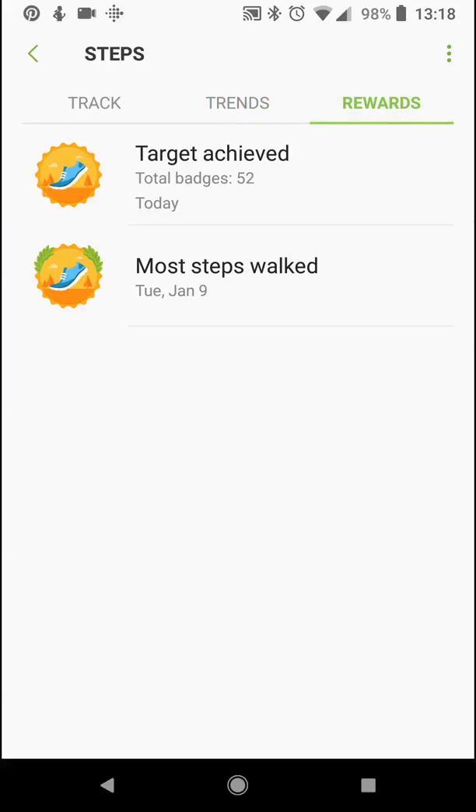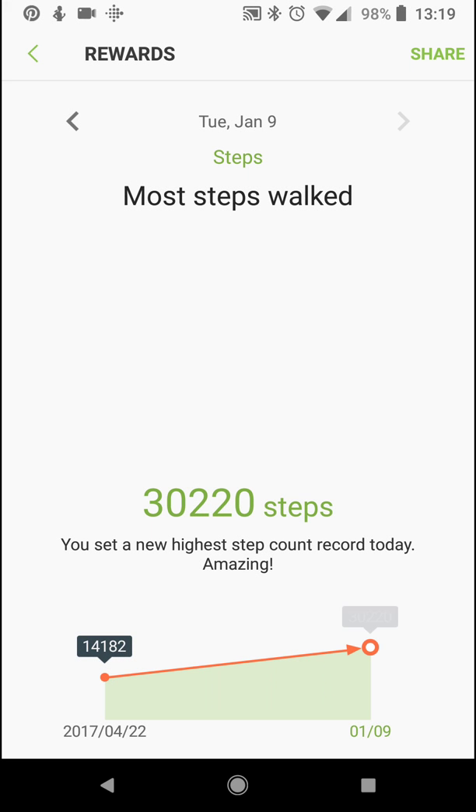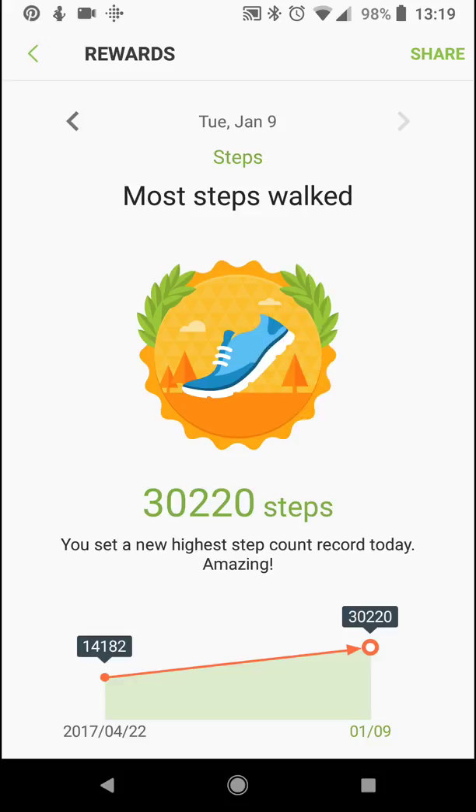Rewards — total achieved, basically how many times I've reached 7,000 steps. Most steps walked was on January 9th when I was in Las Vegas for the Consumer Electronics Show — a busy day, 30,000 steps.